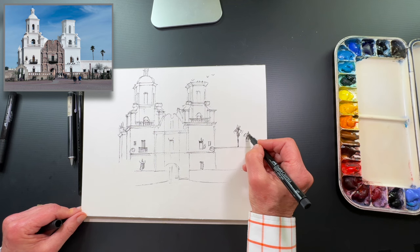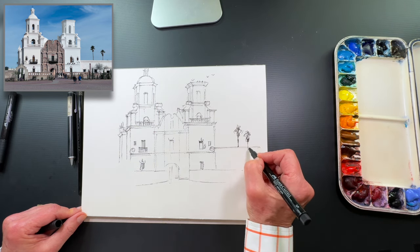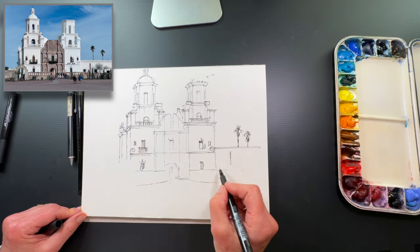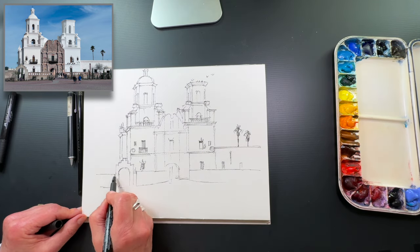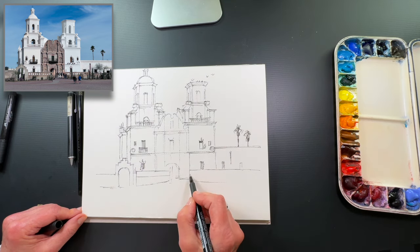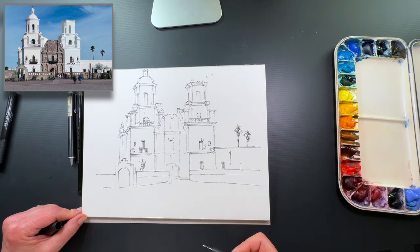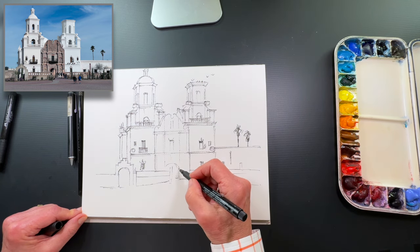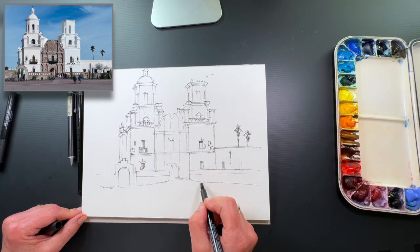I put in the palm trees because I think it gives it a little sense of place. Now that I have the main lines in, the one thing I want to do is give it a sense of place, and to do that — before I do too many more details — I want to put in some of the people.